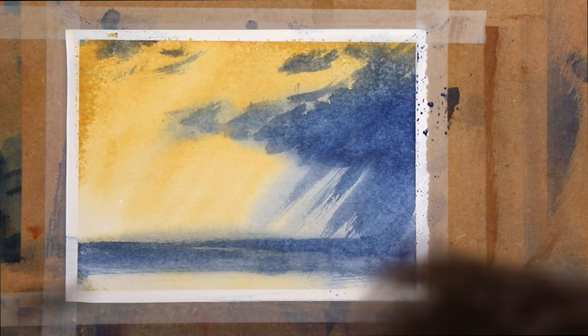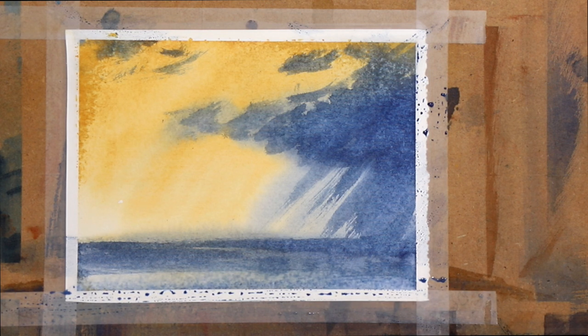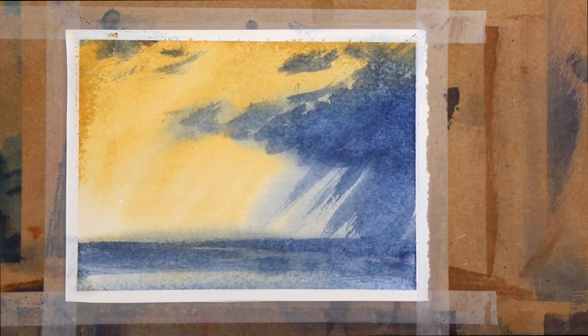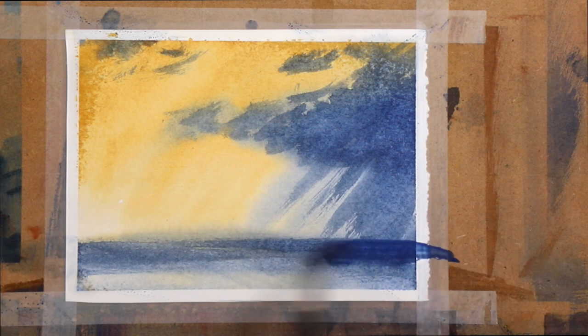You can always come along, wet the brush again, load it up and wet the area — lots of different things. I thought it might be interesting to suggest a bit of light coming across here and then a little bit more dark coming in down here.